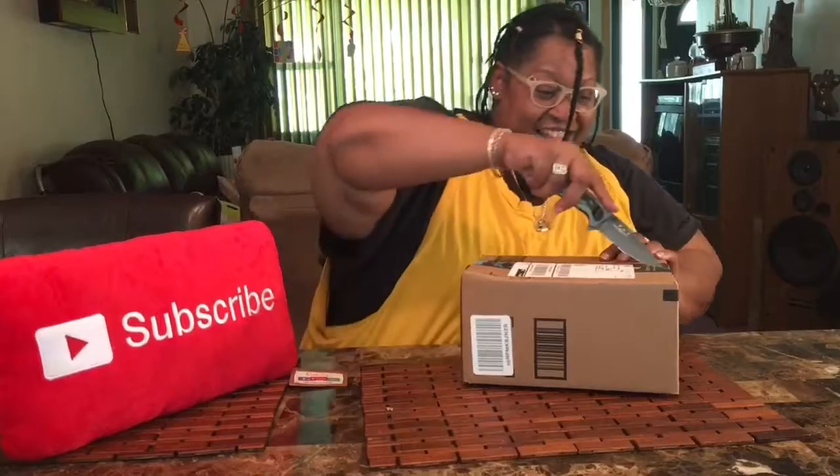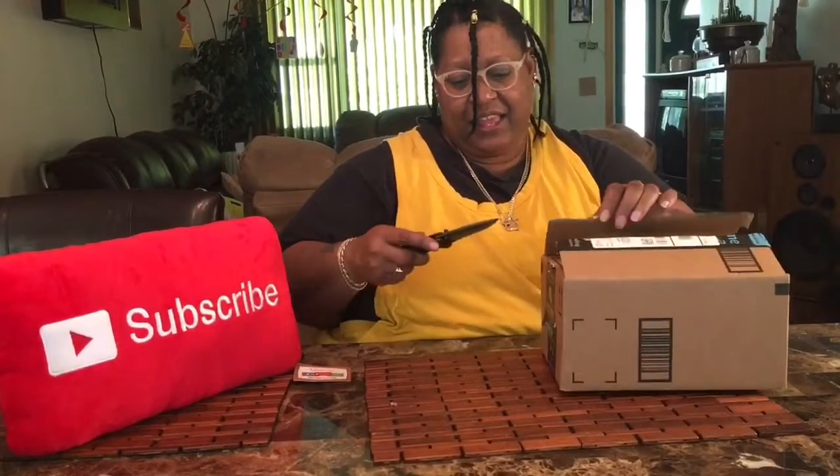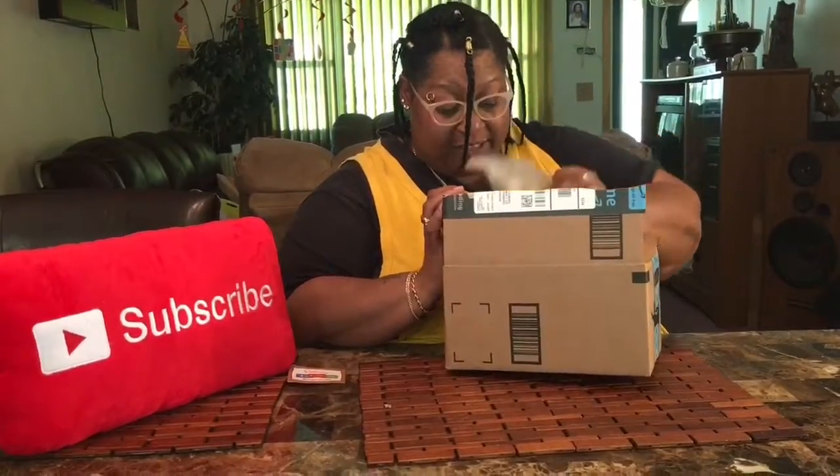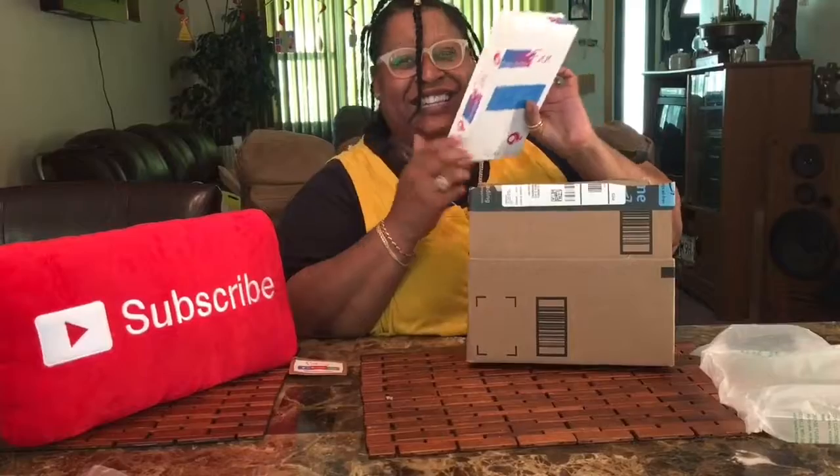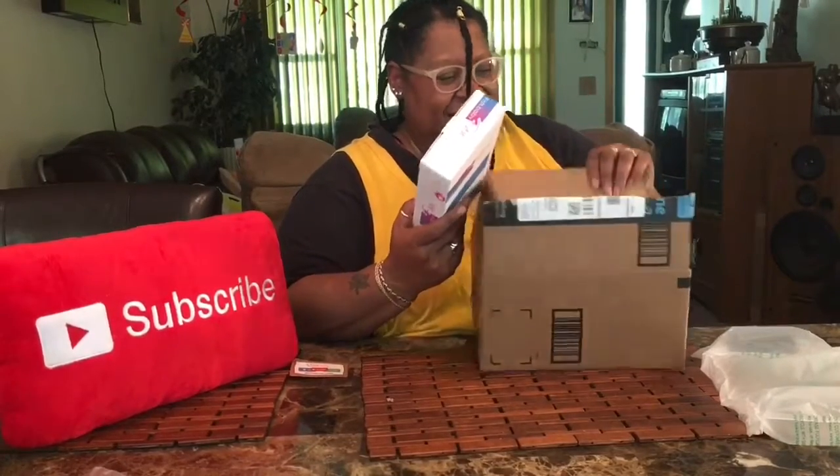Let's see what's inside. I have an attachment — let's see what's inside this box. Okay, this is called a fish baby fan, a fish baby fan, and for those who don't know...